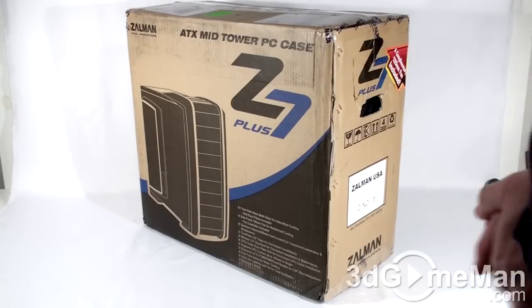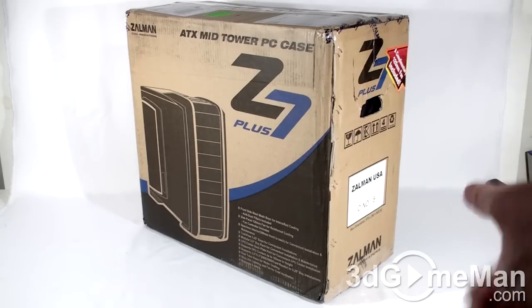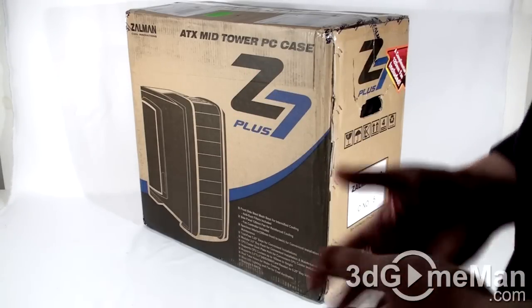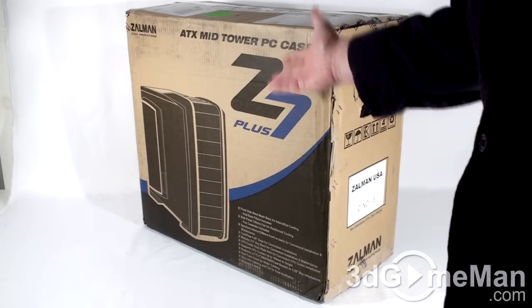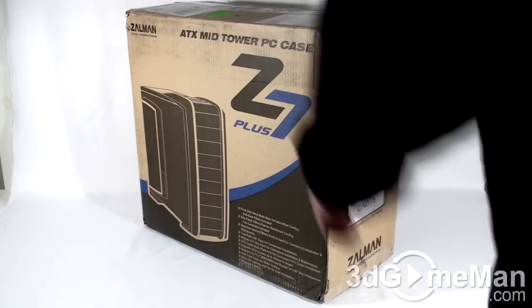This might not be the most fancy looking box on the planet, but it's not too bad. You've got a picture of the product on the front of the case, although it's like an artistic rendering of it. It still gives you an idea what it looks like. It shows the model number, and also features the specifications on the front of the box.